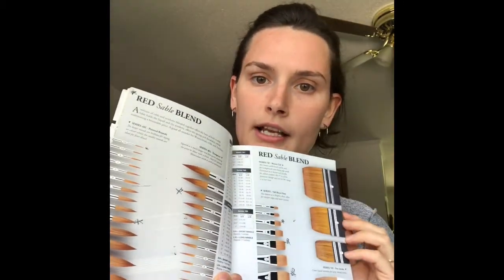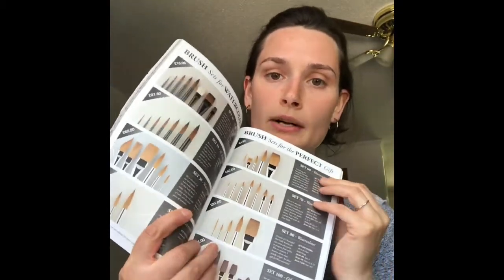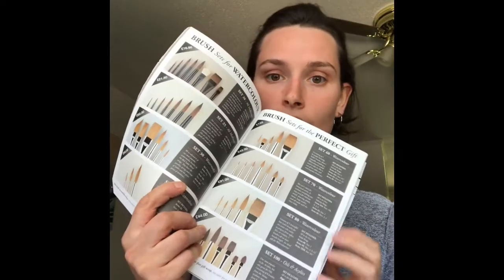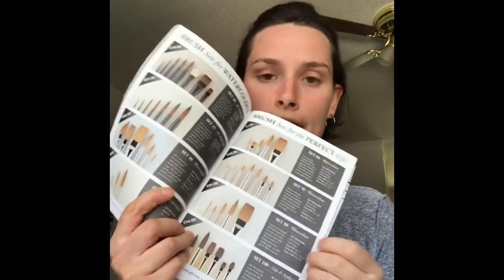I put a little asterisk next to the ones I like. I got one of the sable blends — it says a mixture of sable and synthetic offers the best of both worlds: sable holds liquid, synthetic offers spring and durability, and it maintains a favorable price. It works for watercolors, oils, and acrylics. They'll also give you style points on the website about what each brush is better for. And they have sets if you're indecisive — you can just pick a set for your style.